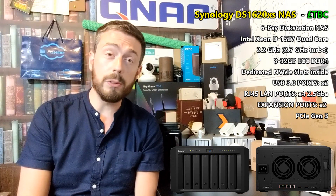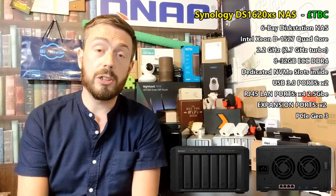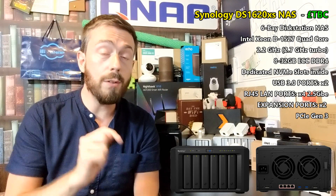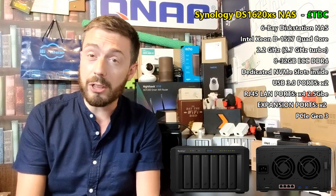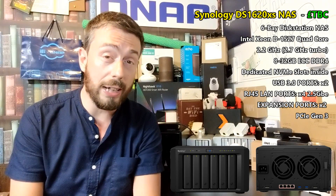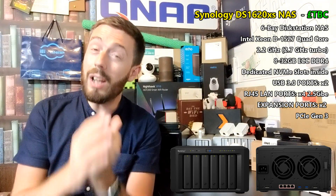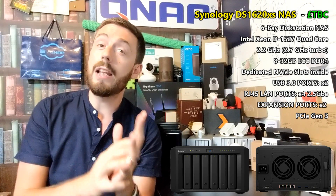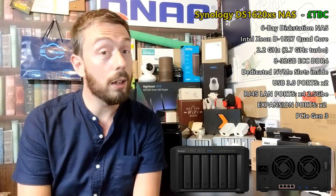This is an interesting NAS and potentially the best NAS I'm going to see at Synology 2020 across all worldwide events. Check the description — the NAS Compare article link will give you far more precise specification information and additional images of the device. Thank you so much for watching; don't forget to like, subscribe, and click the bell for notifications on further products. I'll be in Germany next week and then covering further events around the world — cheerio, see you on the next video.